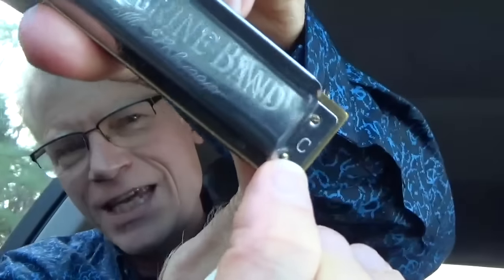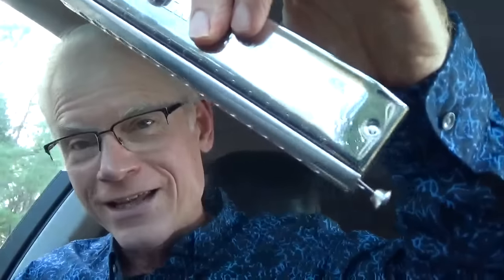Take the harmonica out. It has a little C on the end — that's the key that it's in. We're going to play blues in a different key than the key that it's in, and I'm not going to explain any of that. What you don't want is obviously the chromatic that somebody gave you that Grandpa used to own. It's not the right one. You can play blues, but not that way.